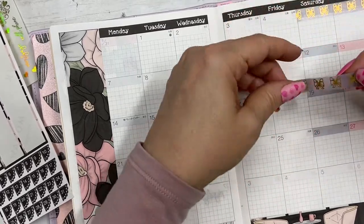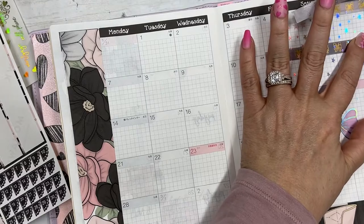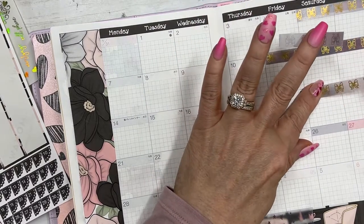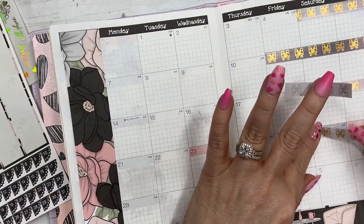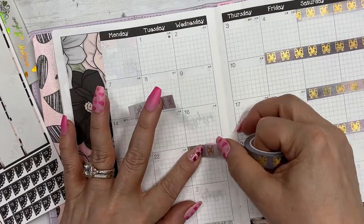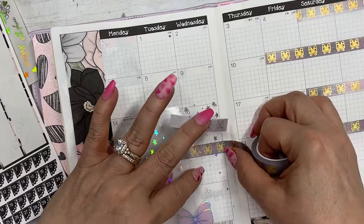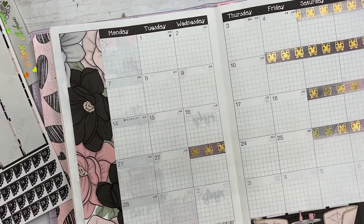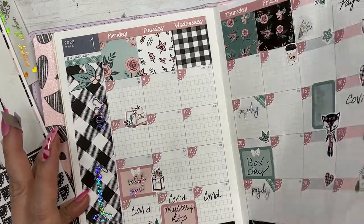That's where the pattern repeats so I'm just going to adjust it. We shall see if I like that — last month I didn't use that, so we'll see.